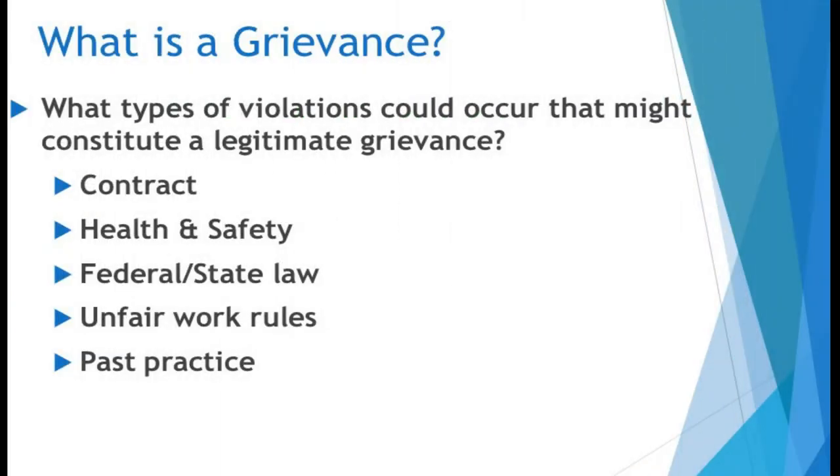What is a grievance? What types of violations could occur that might constitute a legitimate grievance? Contract violations, health and safety violations, federal and state law violations, unfair work rules, and past practice violations.